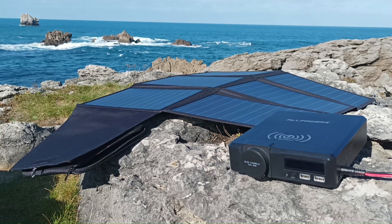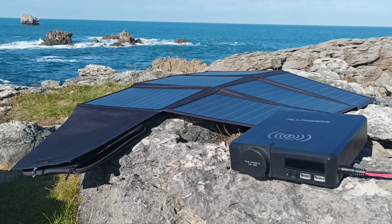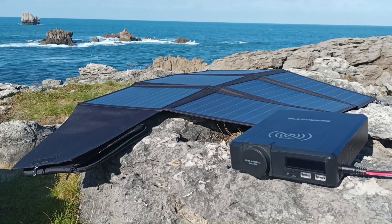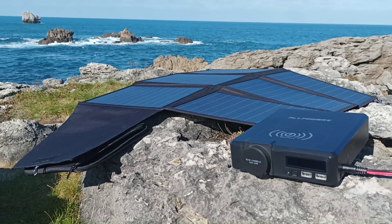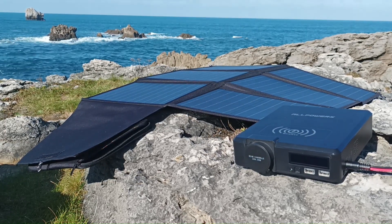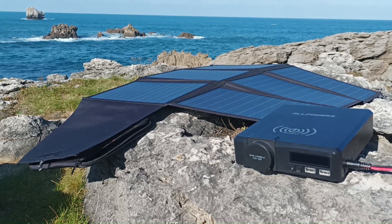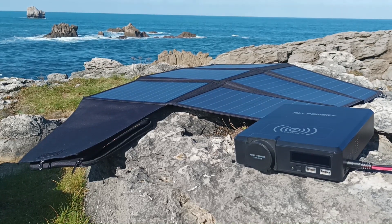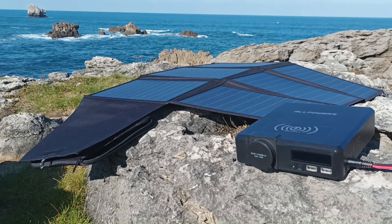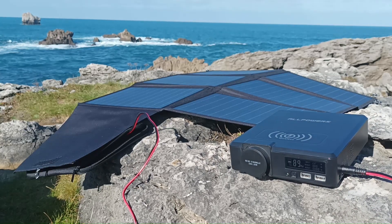Now we are outside. I've just randomly put the solar panels on the ground. Normally I should position them so that sunlight hits the solar panels at 90 degrees — that would be the most efficient position for maximum energy generation. But let's check what happens if I just put them on the ground. We will connect the solar panels to the power bank, since this power bank can indicate the input it's getting.